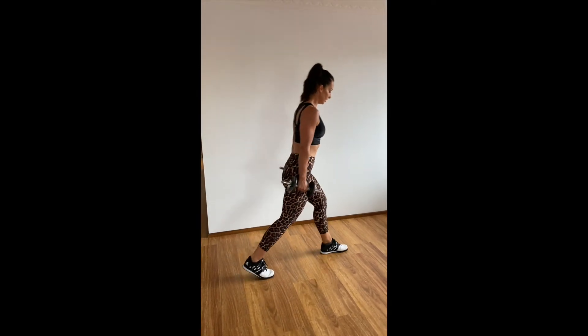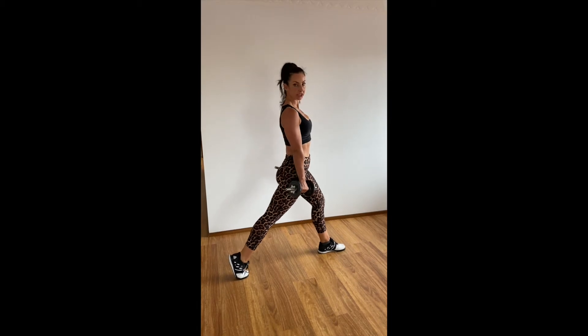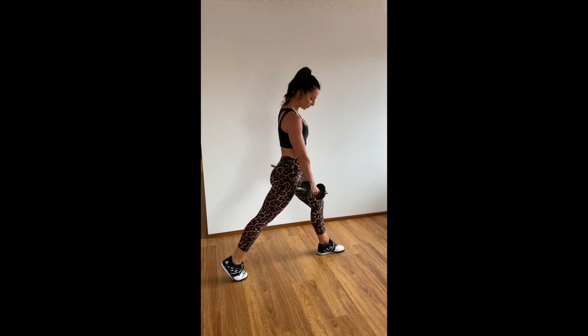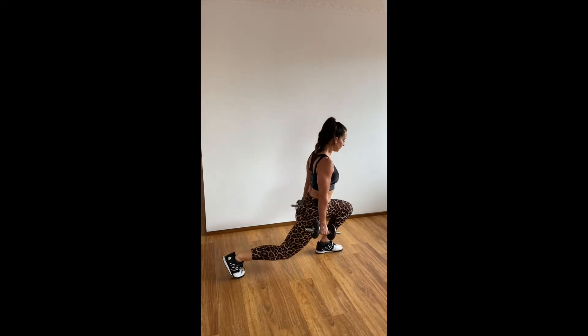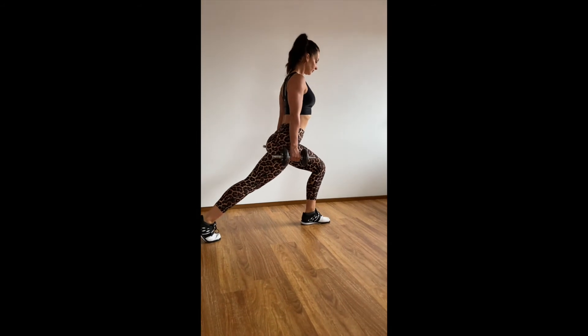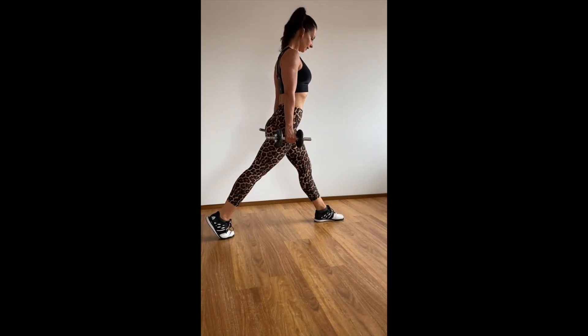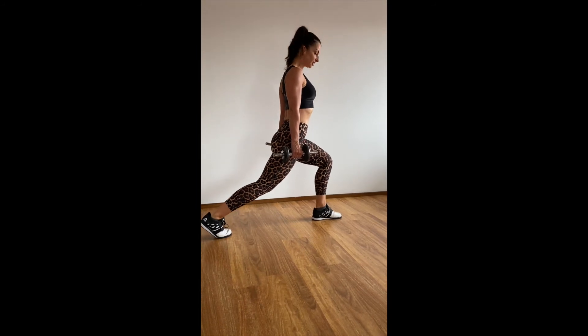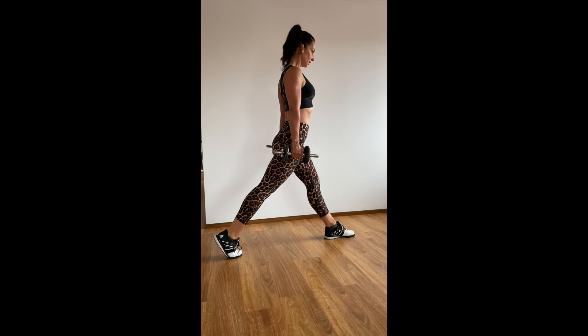What you're going to do: front foot forward, back foot just with weight resting on your toes. Most of the weight is in that front leg. We're going to come forward and up — knees over toes — and up. Really just touch that back knee to the ground or hover above it, and up.